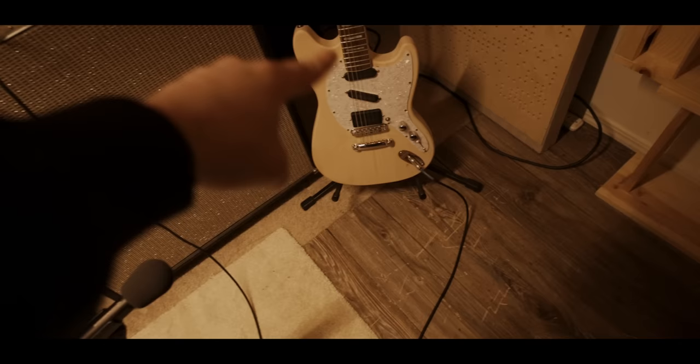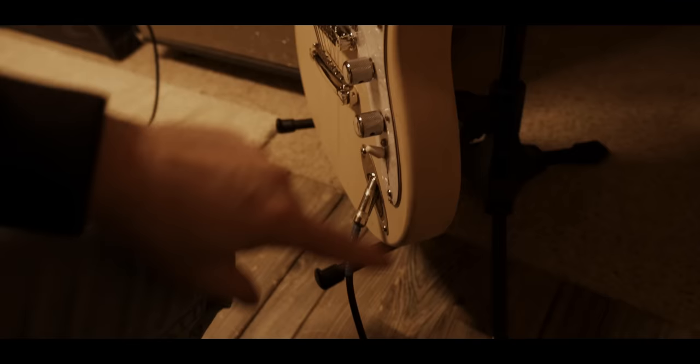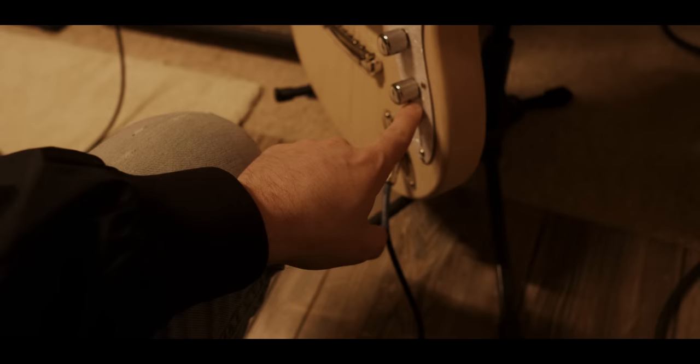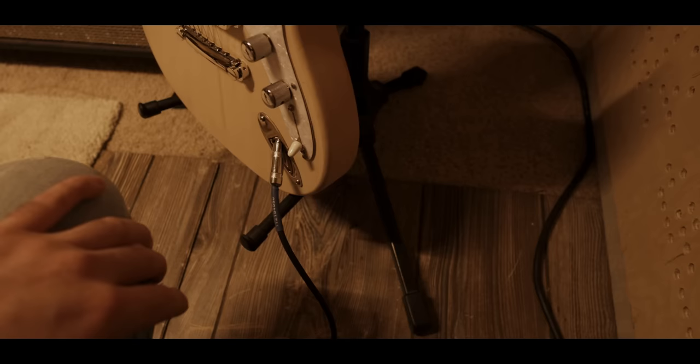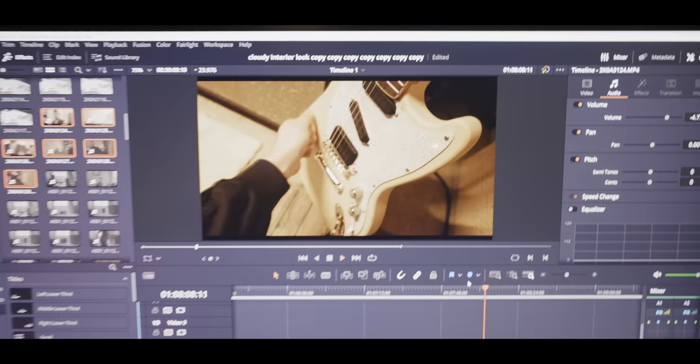Another thing I forgot to mention: the body on the Farrington is super duper thick, and Kurt's was too. The reason for it is these Bartolini pickups are super thick, and also the Strat switch goes back really far. When I was routing this body out for the Strat area, I almost poked a hole out of the back — this body is literally just thick enough. But it's a super thick body. It's made of basswood.